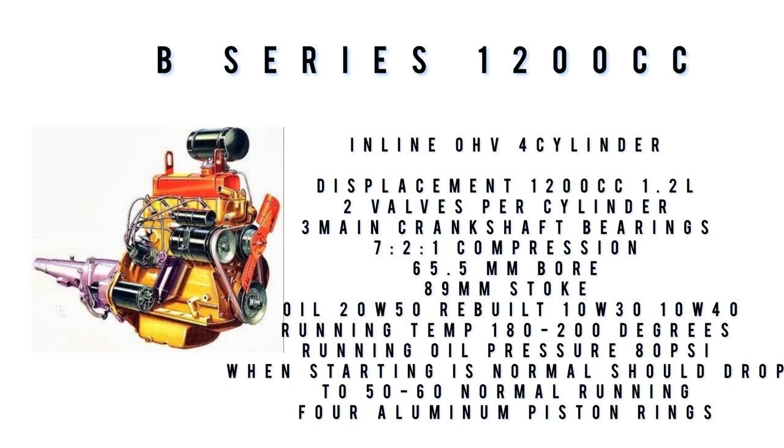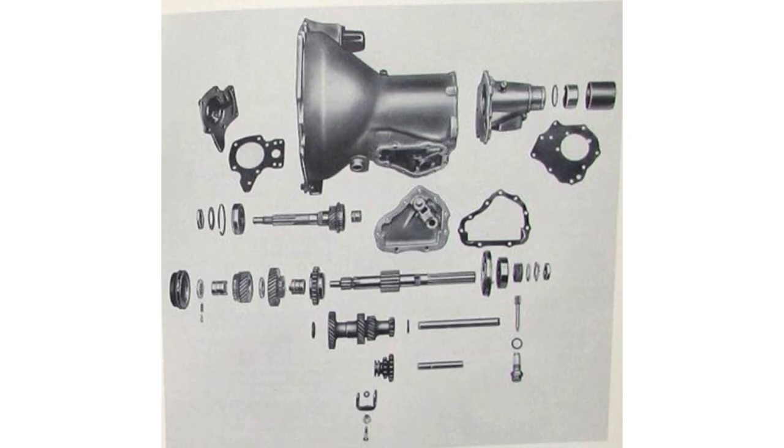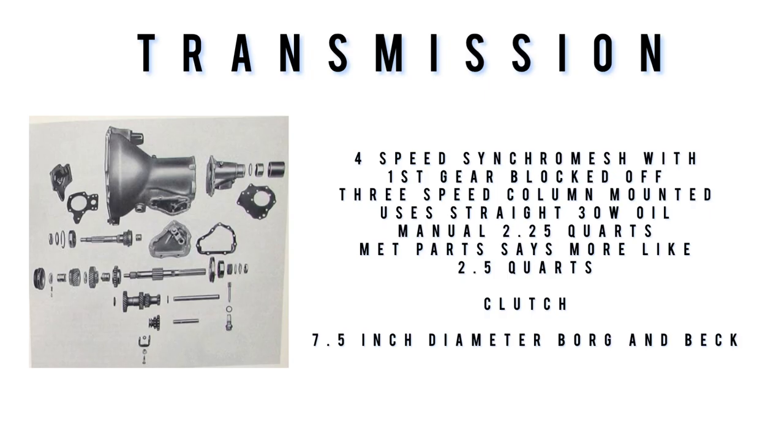Oil pressure: 80 PSI when starting is normal; it should run between 50 and 60 PSI while driving. The engine was constructed with a one-piece crankcase, one-piece cylinder block, and cylinder heads, all cast from cast iron. The transmission used in the Nash Metropolitan is the same exact transmission used in the Austin A40 — a four-speed unit with first gear blocked off, making it a three-speed synchromesh column shift unit. It uses straight weight 30 oil; the manual says two and a quarter quarts, but it's actually closer to two and a half quarts, according to Metropolitan Parts.